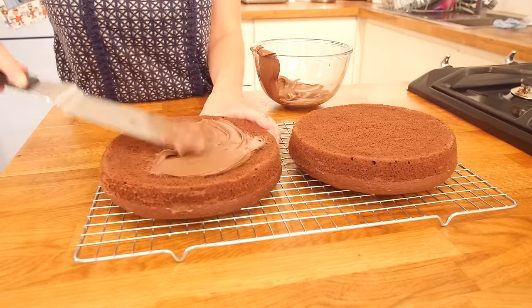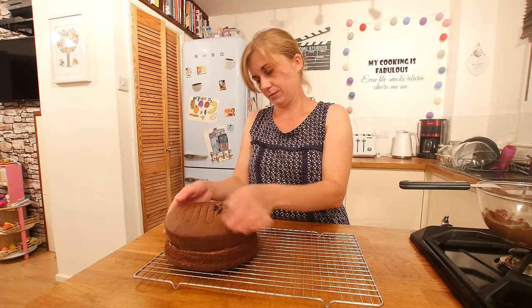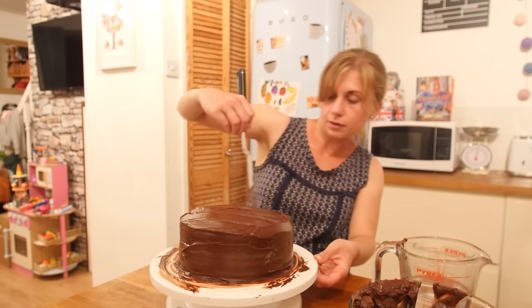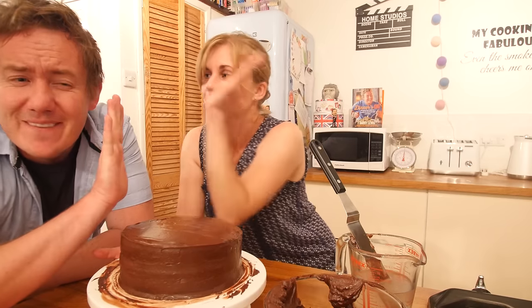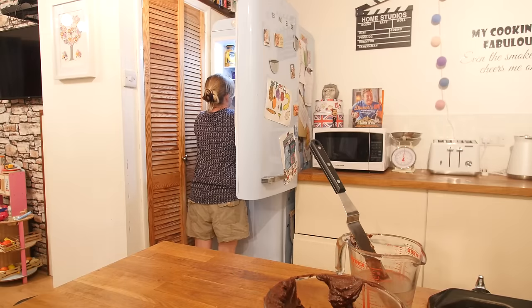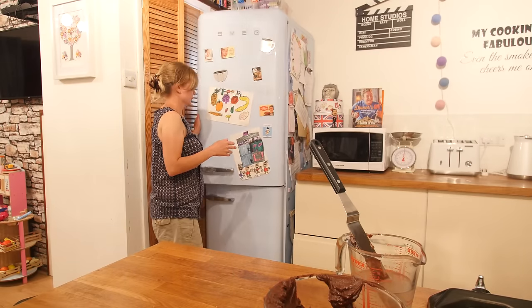So what do we do with these now? We are going to put some frosting in the middle, put the other sponge on top, and frost the top and all around the edges so it is completely covered in frosting. Mrs. Barry, you have done a sterling job there — high five! So we now have to put this in the fridge for a minimum of 2 hours, but we are going to leave ours in there overnight so it is really chilled and ready for the morning.